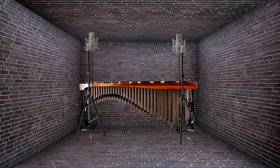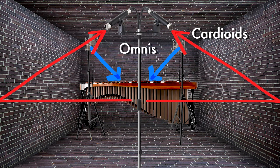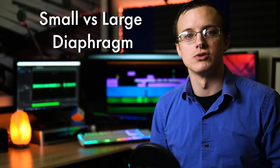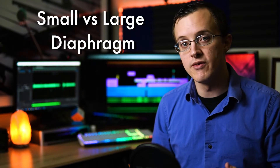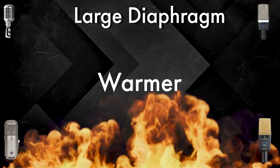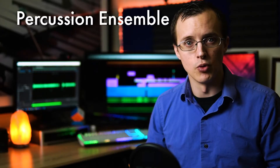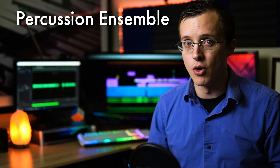Another method you'll see more and more these days is a set of either small or large diaphragm cardioid condensers up close to capture the transients, and a set of omnis further back to capture the sound of the room. The choice of small versus large diaphragm comes down to preference of timbre — large diaphragms are a bit warmer sounding and small diaphragms are brighter.